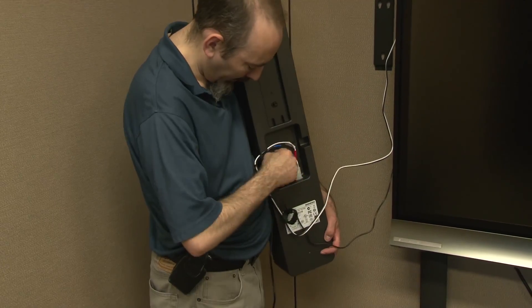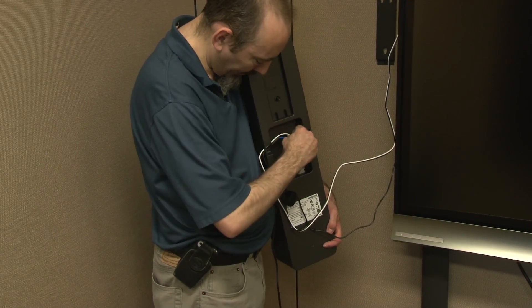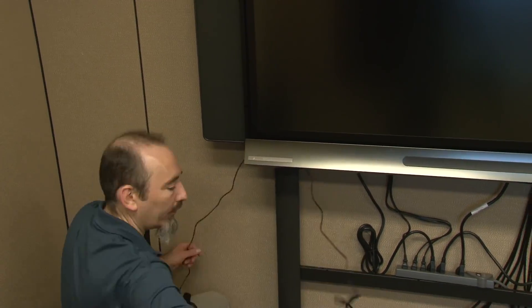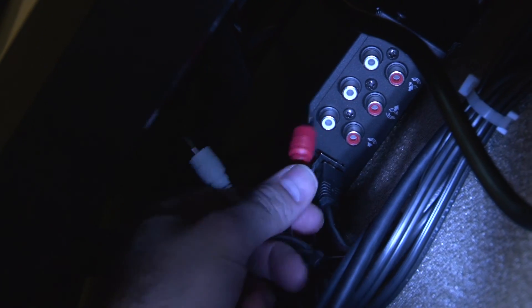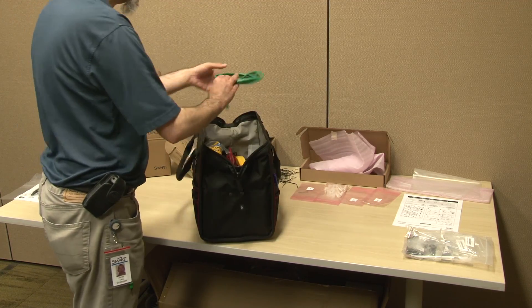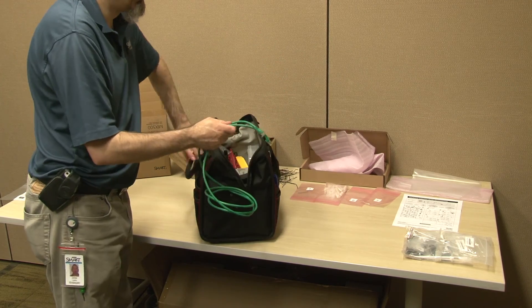Ensure that each cable has plenty of slack to prevent accidental disconnection and to simplify service access later. Connect the dual RCA audio cable to the speaker out port on the MIX 500 audio processor. If any cables have not yet been connected to the AM70L computing appliance, be sure to connect them now.